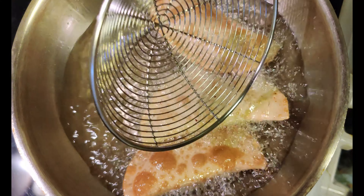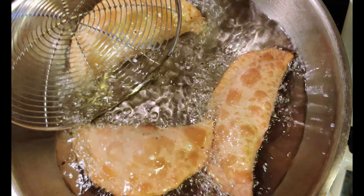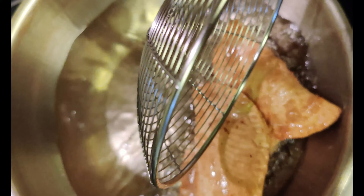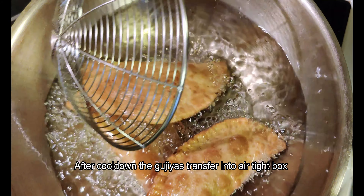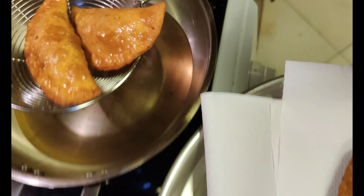The preparation is almost finished. I will store it wrapped in a paper napkin. After an hour, we are done with the process.